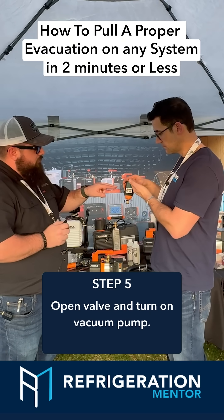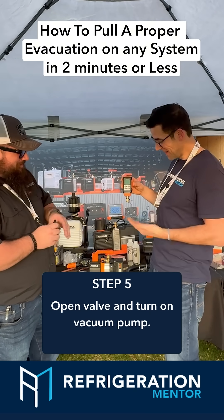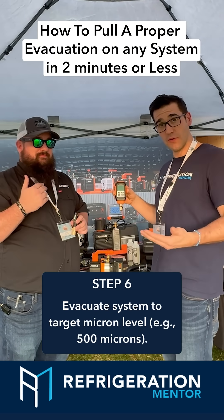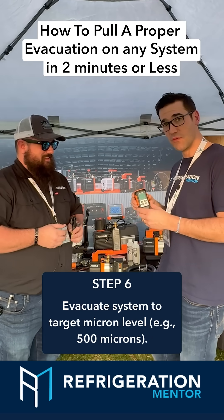Once your pump starts, watch your micron gauge — it's going to drop. I want to get down to like 300 microns, or 0.3 torr. Real low, 250 microns. The standard is 500 microns minimum. Get a deep vacuum. We only got two minutes so we're running out of time.